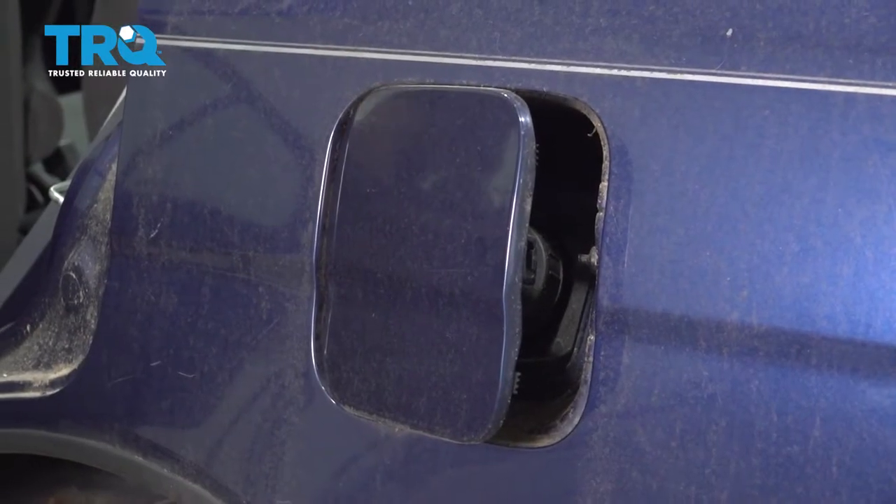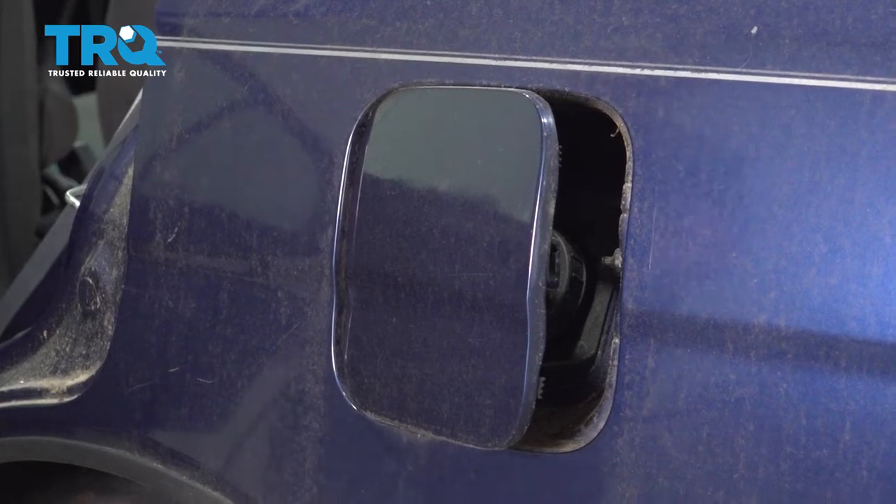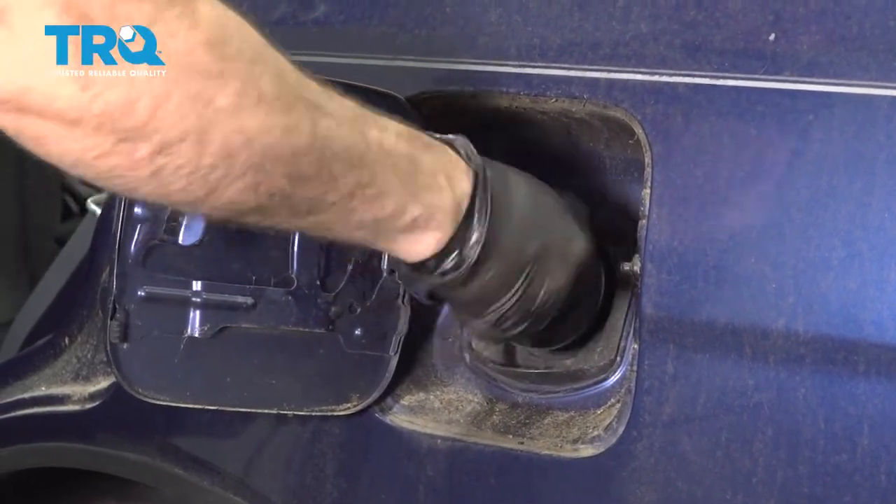Let's next go ahead and open up our gas cap door. I'm going to remove the gas cap — this will assist in releasing any pressure from the tank itself.